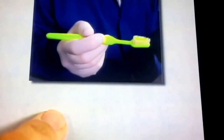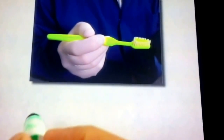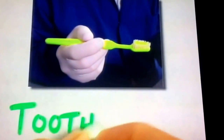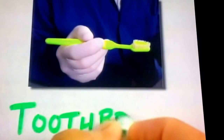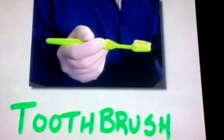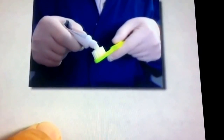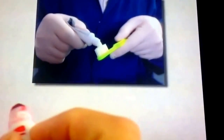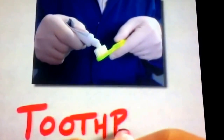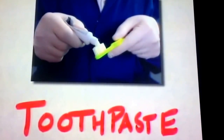Do you know what this is? This is a toothbrush. A toothbrush is used to keep your teeth clean. Toothbrush: T-O-O-T-H-B-R-U-S-H. What do you put on a toothbrush? You put toothpaste on a toothbrush. That helps scrub your teeth clean. Toothpaste: T-O-O-T-H-P-A-S-T-E.